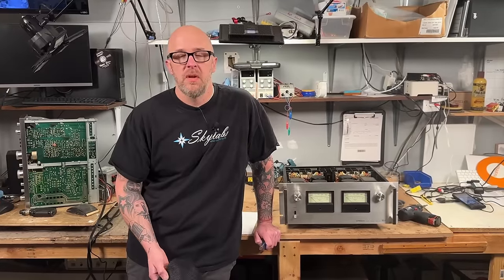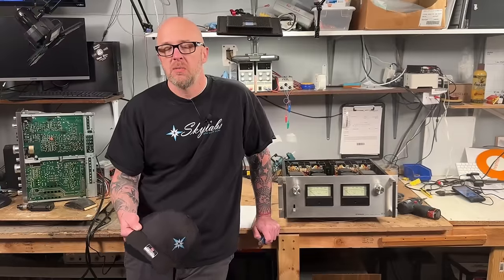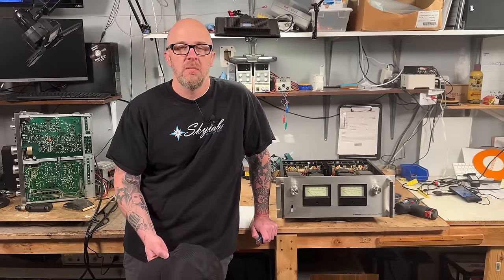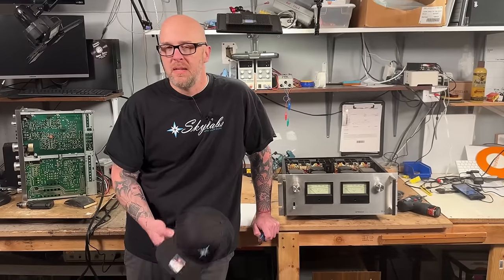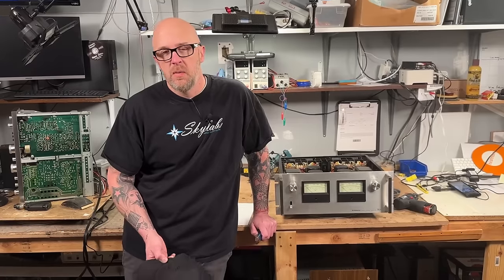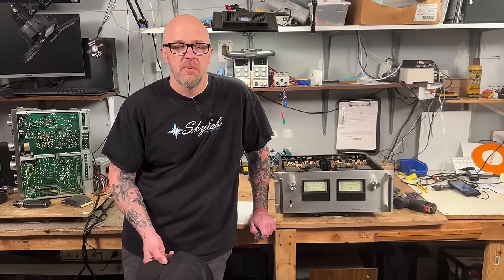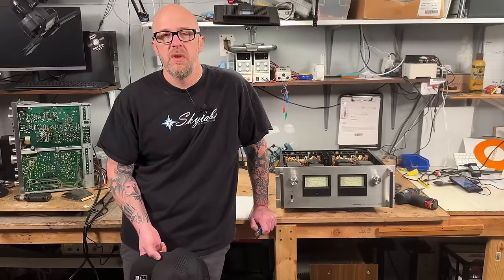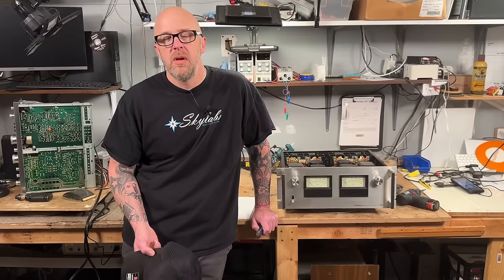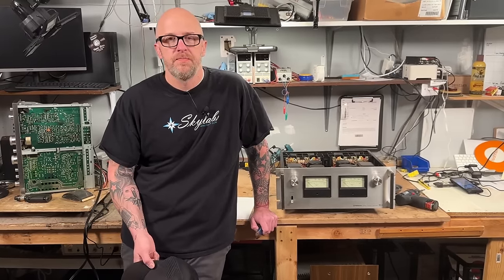Also, after we go over these amplifiers, if you're interested in adding an amplifier to your current system — maybe you've got a small-wattage receiver or integrated amplifier — we're going to go over how that's done. We do seem to be getting customers in at least once a week trying to do this and they don't understand how. So after we go over the amplifiers, we're going to hook up a small receiver to show you how that works. It's going to be a fun video — let's get into it.